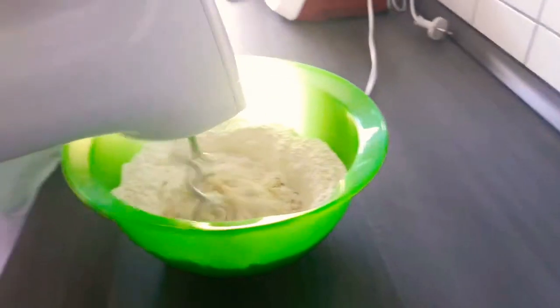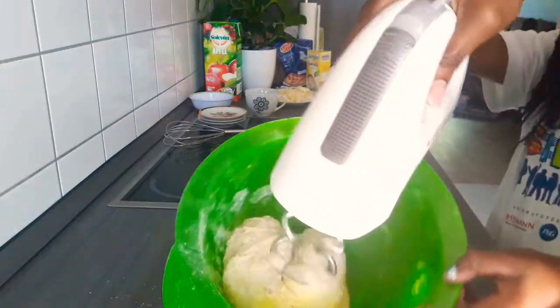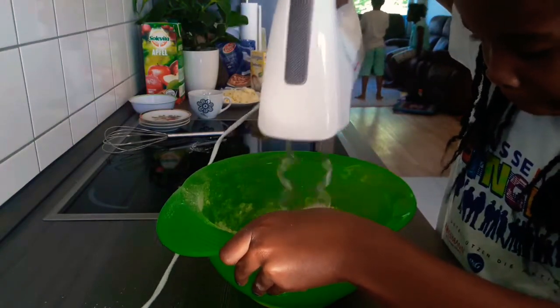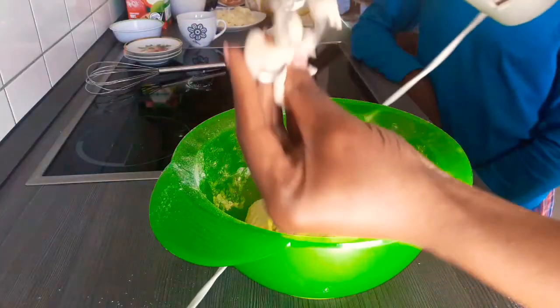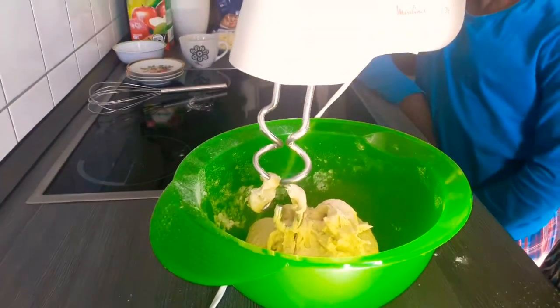Mix or knead all the ingredients together. You could actually do this by hand, so don't worry if you don't have a mixer. As soon as the dough is thoroughly mixed, put it in a bowl, cover it, and leave it in a warm place to rise for about 20 to 40 minutes.